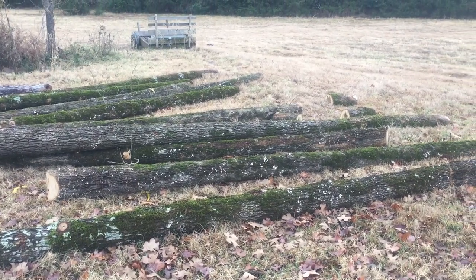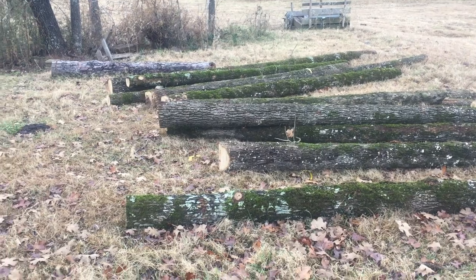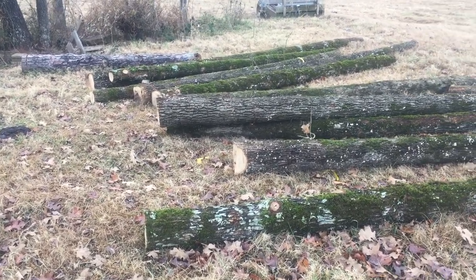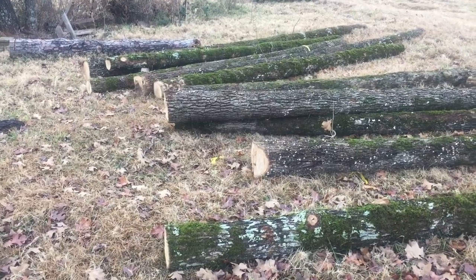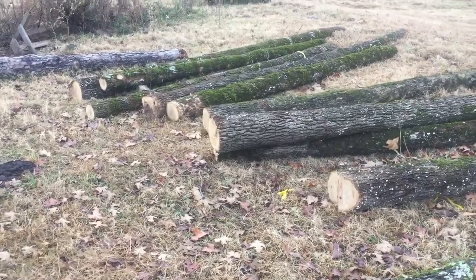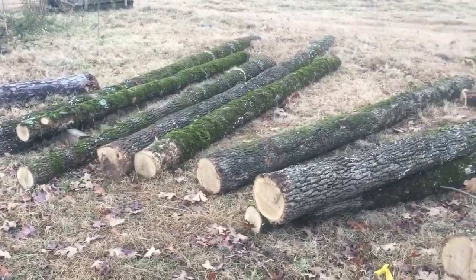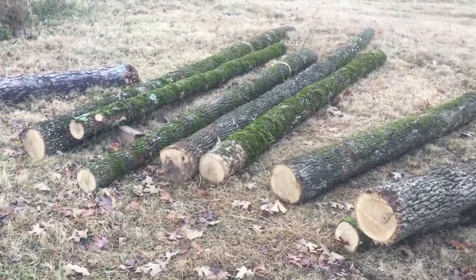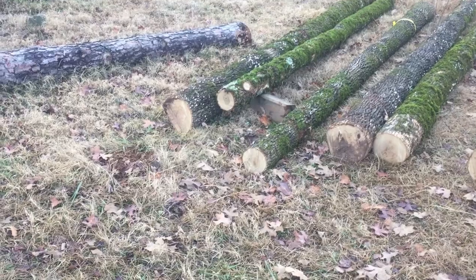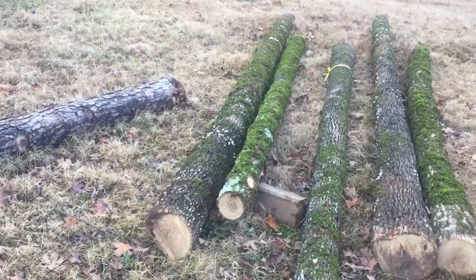These are the oak logs that I cut and brought down to use for the floor joists in the cabin we're going to be building. We've got logs at the mill — we're ready to saw. I thought I'd get a jump on some of this, so I went up and brought these down, cut them and got them out of the woods. I'll cut a flat spot on the top of these all the way down the length, and I'll work off that flat spot and show you how I'll do that.